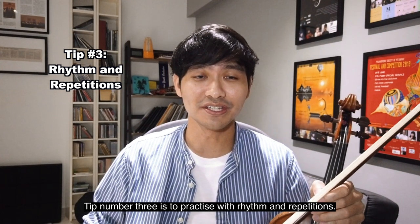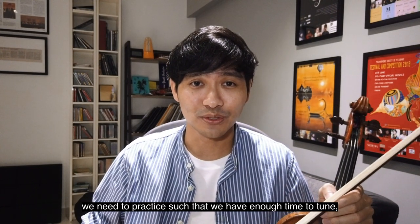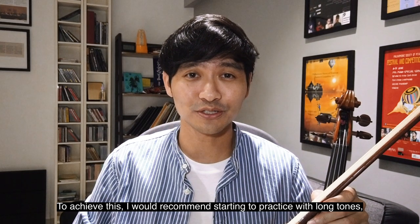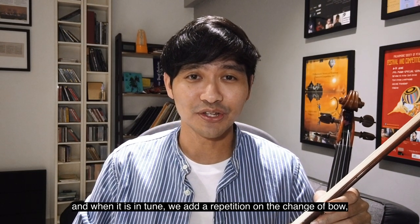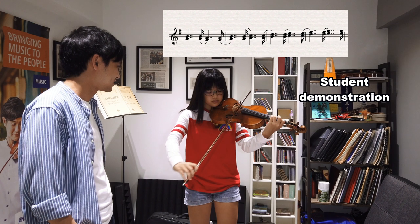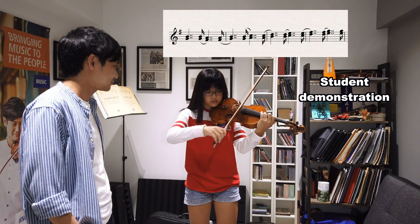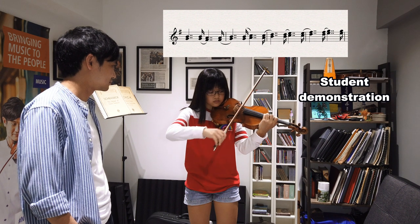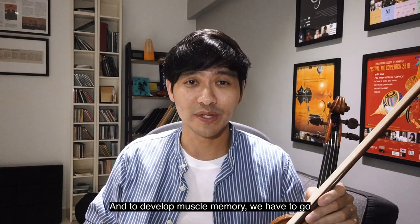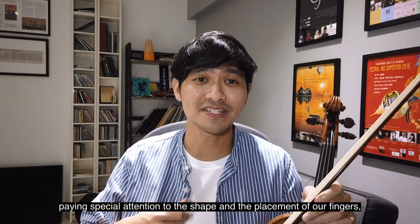Tip number three is to practice with rhythm and repetitions. Now that we know what to listen out for and how to tune double stop thirds, we need to practice such that we have enough time to tune, and also have smooth and accurate transitions to the next double stop. To achieve this, I would recommend starting to practice with long tones. And when it is in tune, we add a repetition on the change of bow, slurring it to the next double stop, kind of like a dotted rhythm. And to develop muscle memory, we have to go back and forth on every pair of adjacent double stops, paying special attention to the shape and placement of our fingers and the distance between each finger.